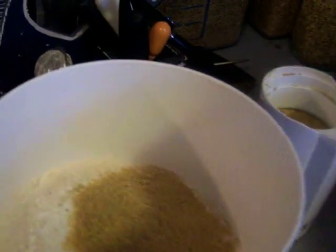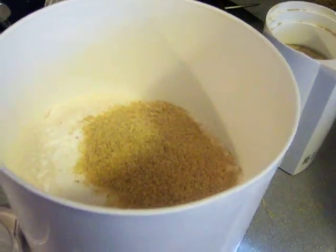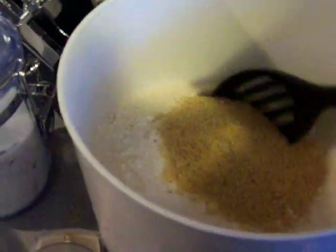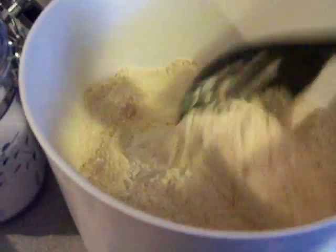Here I've got the fresh ground whole wheat flour that is going to go into the cookie dough. I've added some flax meal, salt, baking soda, and baking powder to it.